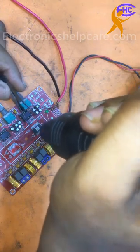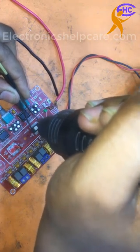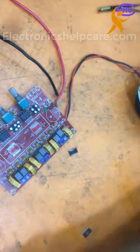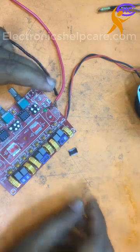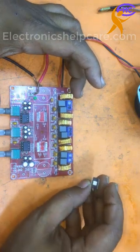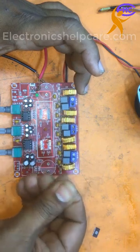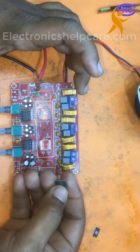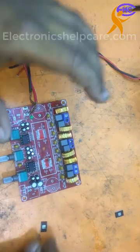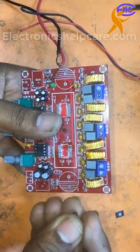I will check the circuit before using a new IC. I am checking out this IC — this one is a good IC, this one is ok. I am going to use this IC for the sub side, to the base side. This IC is ok, I am using it here on the base side.